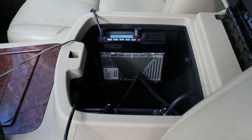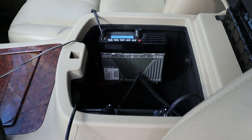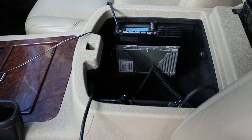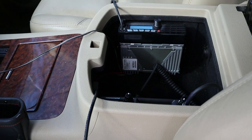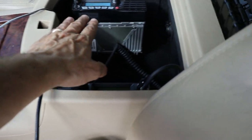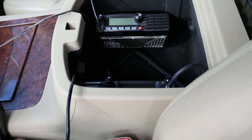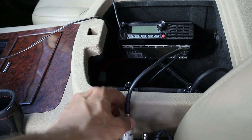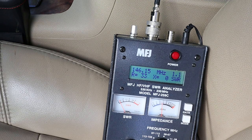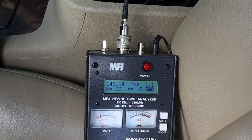One band might perform a little better than the other and you may have to decide which band you want to tune the antenna to be best on. I've disconnected the coax from the back of the 2-meter radio — it's a Yaesu FTM-3200 — and brought it over to my MFJ-259C analyzer.